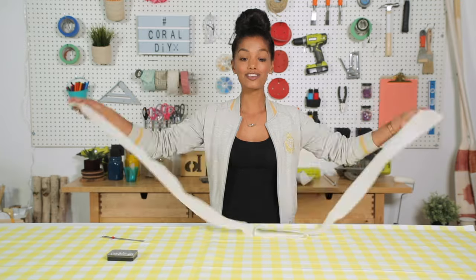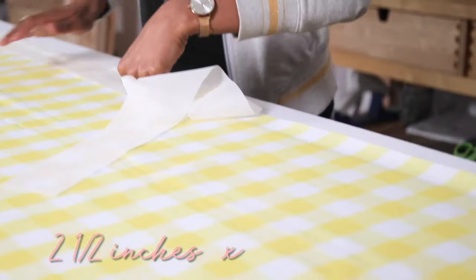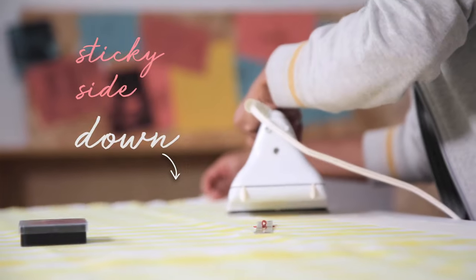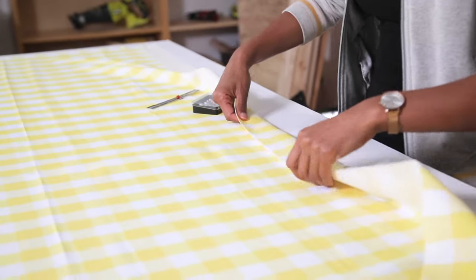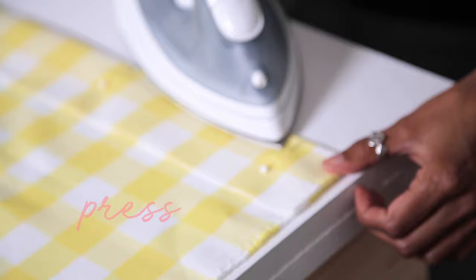We are gonna start working with the top of the shower curtain, which has the buttonhole, so we need to add some interfacing to it. I've cut this two and a half inches by 76 inches, which is the entire length of my shower curtain. This is the side that needs to go face down because this has the iron sticky part to it. Now that our interfacing is on, we are going to fold this part two and a half inches down and then press it in place.